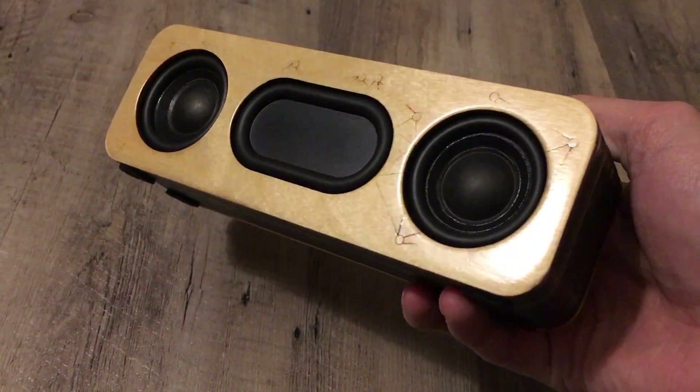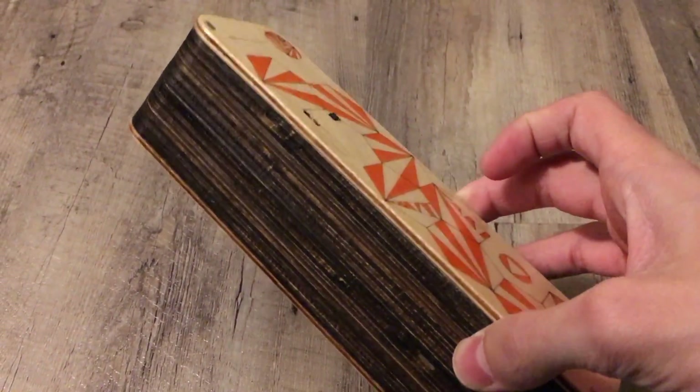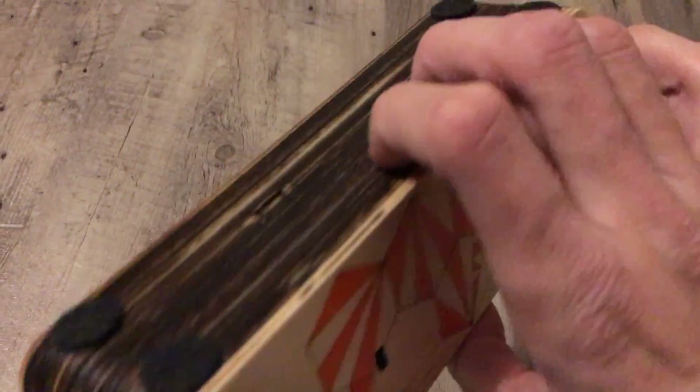I did mess up the paint job a bit on the front, so that didn't go quite so well. I left the sides as they were from the laser cutting.